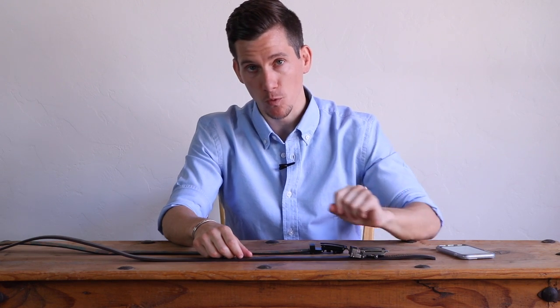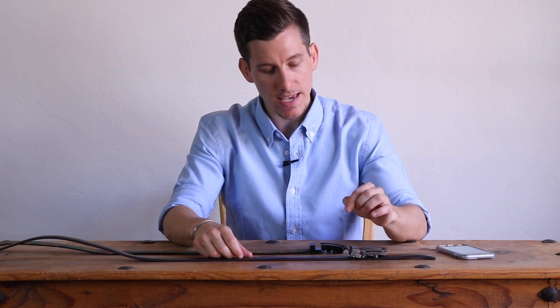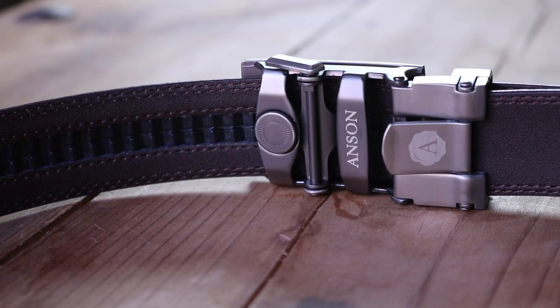Reason number one is they're more comfortable. The reason why they're more comfortable is because unlike traditional belts that have maybe five holes about one inch apart, these belts are micro-adjustable. They're micro-adjustable because instead of holes, they have tracks that run along the inside of the belt, and then the buckle has a ratchet that ratchets into these tracks.